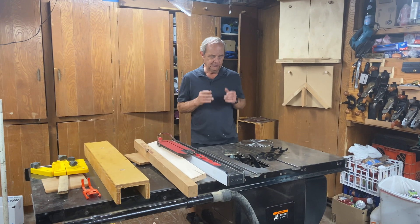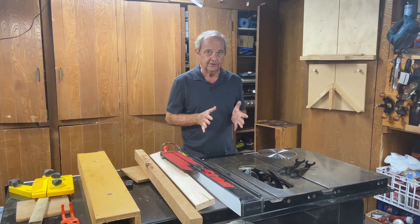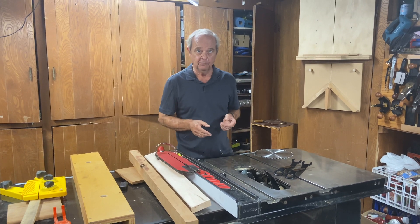Today we're going to talk through how tight a table saw blade should be, and what are the ramifications if you over-tighten or under-tighten your table saw blade.